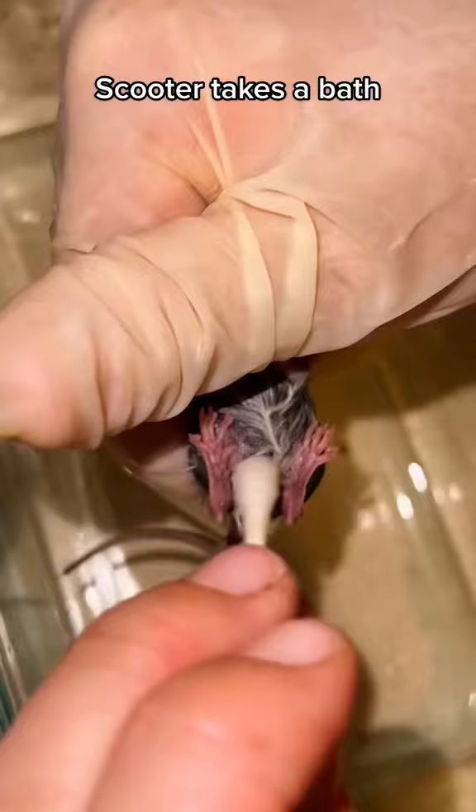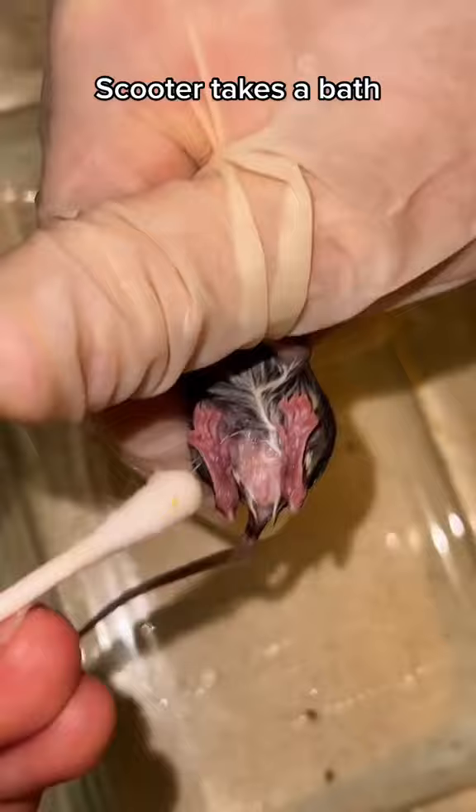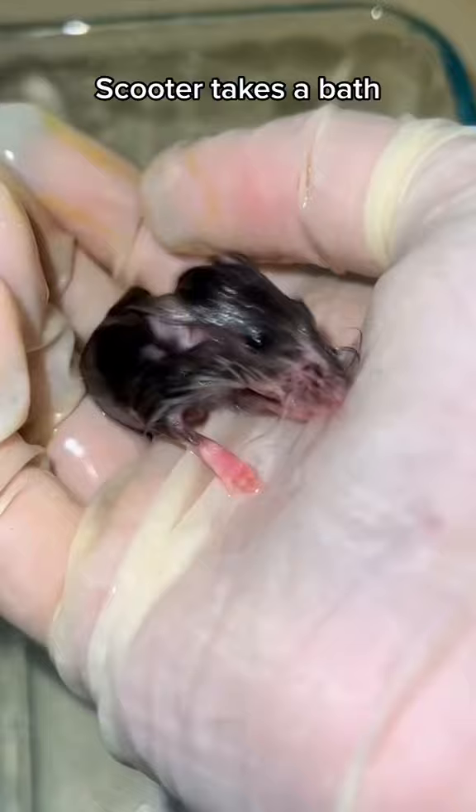This is stressful for Scooter or any rodent, so it's not something I recommend, but she needed it because the fly eggs weren't gonna come off on their own. I'm gonna put her back on heat and let her rest. She's really tired.